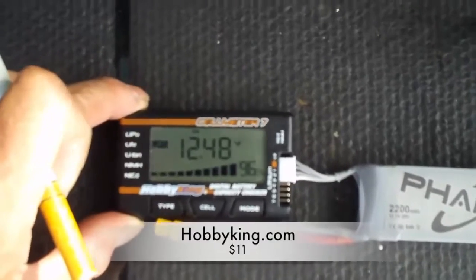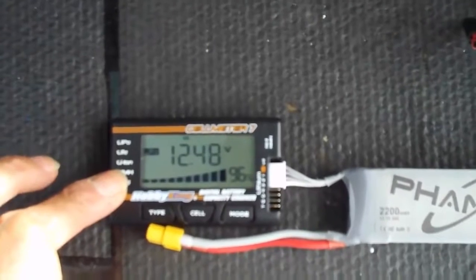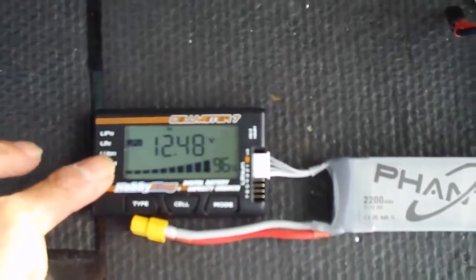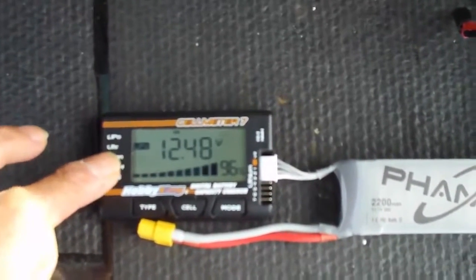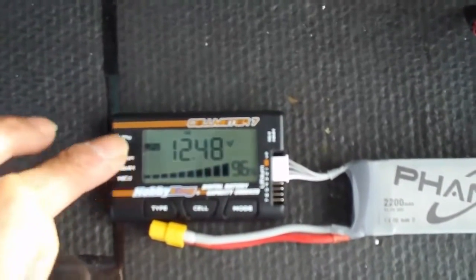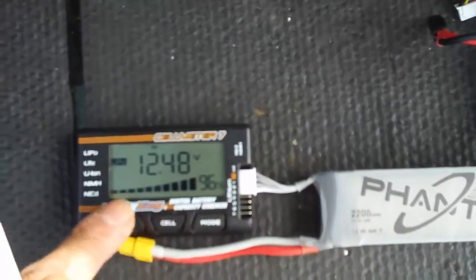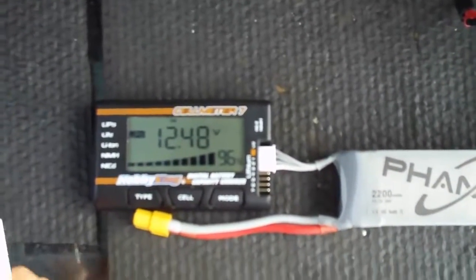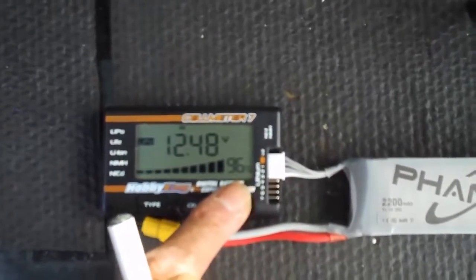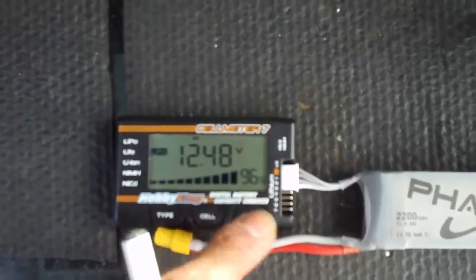Here's my battery checker — you can buy this on Hobby King for about 12 bucks. It's a nice battery checker if you want to check your batteries before every flight, which is a really good idea. You don't want to take off with a low battery because you might not have time to recover. With the Phantom battery plugged in, we've got 12.48 volts, and the checker tells you the percentage of battery left — this one shows 96%, so we're good to go.